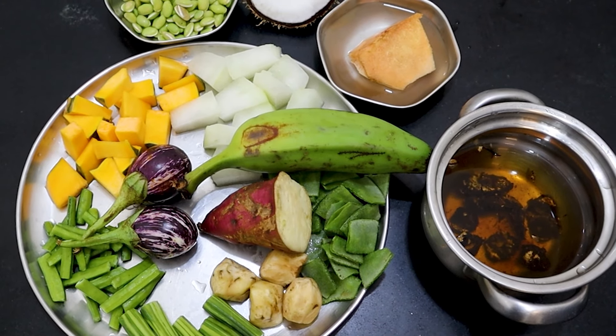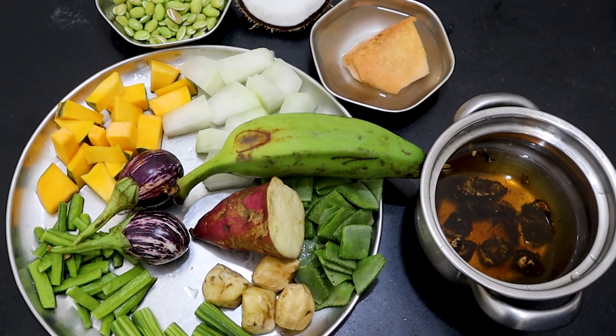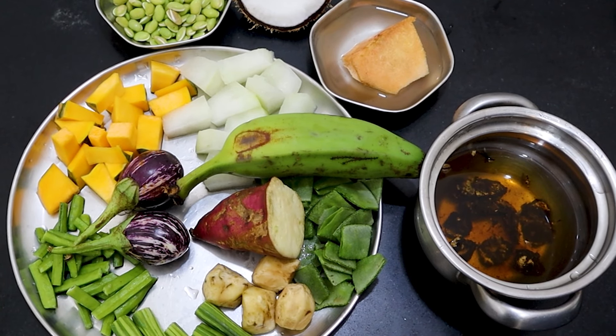We are here in the 3rd place. Now you can see how you can make some sambar.